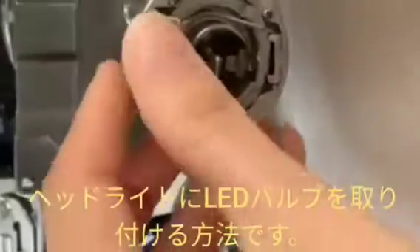Hi friends! Should I show you how to install the LED bulb into the headlight? This is the process.